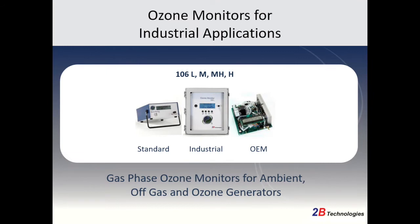These instruments we refer to as our Model 106 series and are comprised of our Model 106L for lower concentrations, our Model 106M for medium concentrations, our Model 106MH for medium-high concentrations, and our Model 106H for high concentrations.